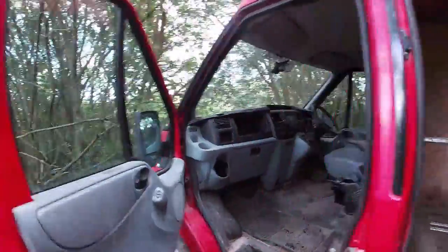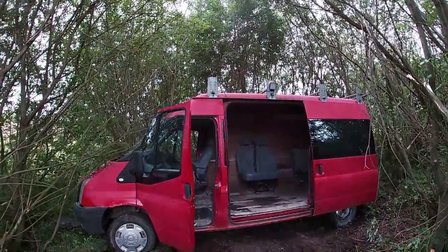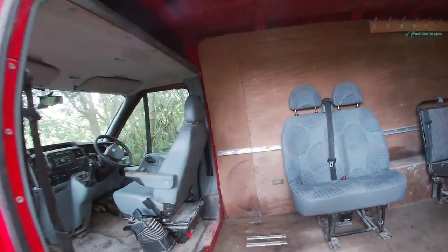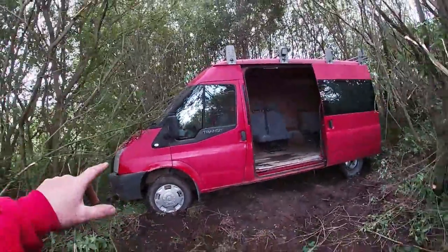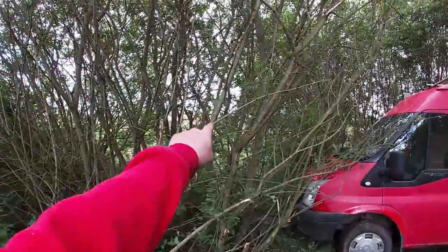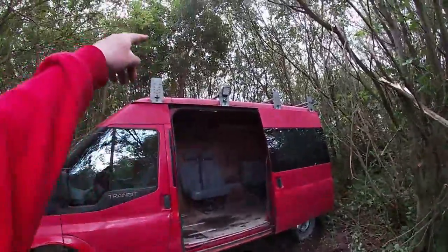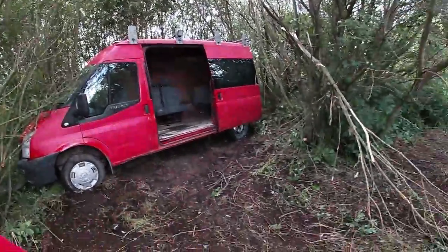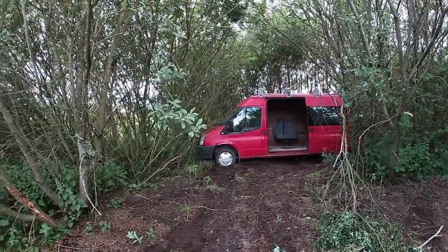I was going to bring it to the scrap yard but they're only going to give me £100 for it, so I thought I'd hang on to it and use parts of it for different bits and pieces — I've already used a load of parts off it. I have spare solar panels so I'm going to run a lead over to a bit of clearing and put one solar panel there so it charges the battery, and then I'll run the LED lights up into the treehouse as well. That's what I want to do — just a wee short update letting people know what's happened to the Transit.